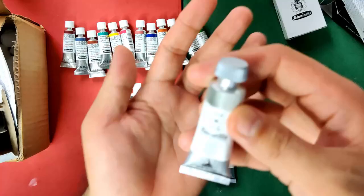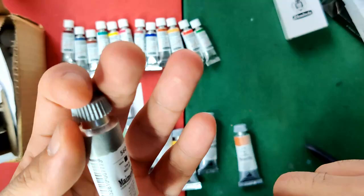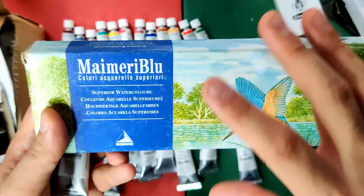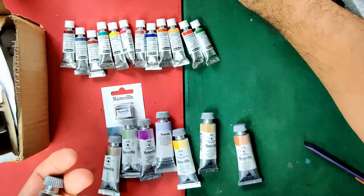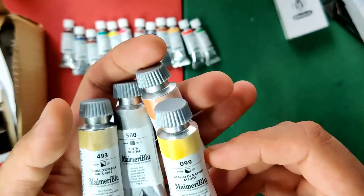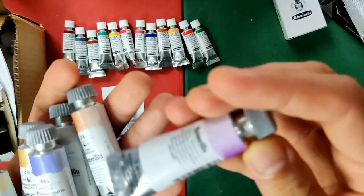The colors I got from My Maridlu: neutral tint, which is also in the old set but is now single pigment using pigment code PBk26 — that sounds new to me. In the old set they had two or three pigments for neutral tint, so it's interesting to compare. I also have Pozzuoli earth, raw umber, Naples yellow medium, and ultramarine blue which uses PB15.